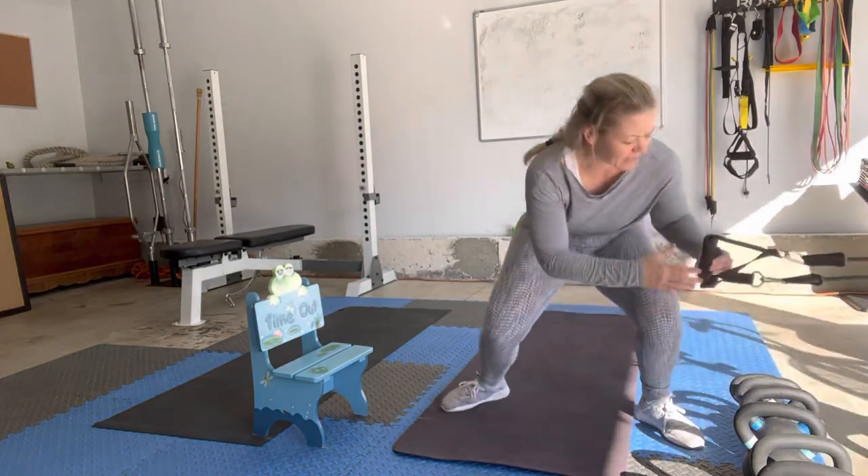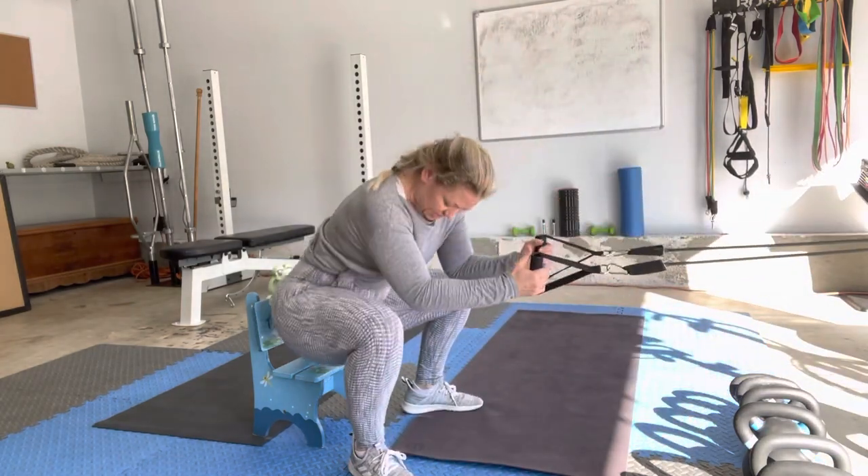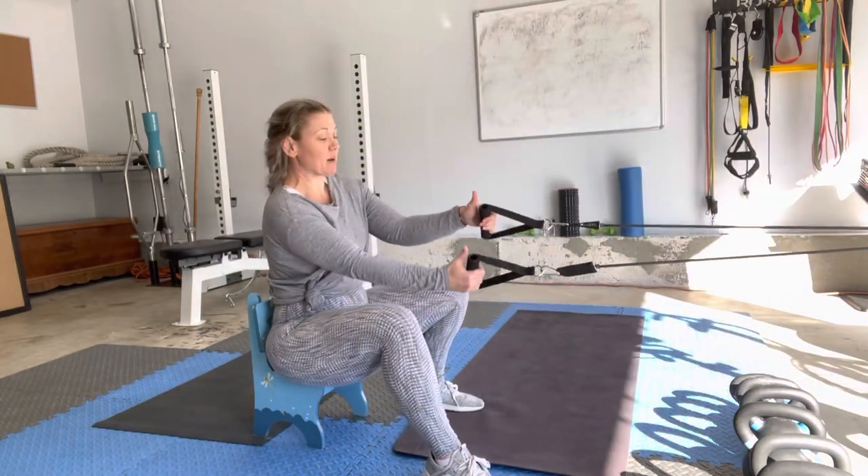For your resistance band, you want to anchor that right in front of you. When you're in the seated position, you want that anchor to line up with your chest. I'm going to reach over and grab my handles. With this one, the handles are going to be separated.